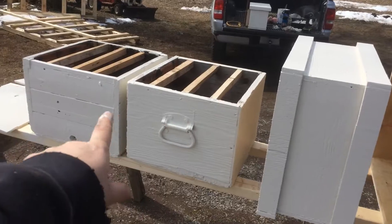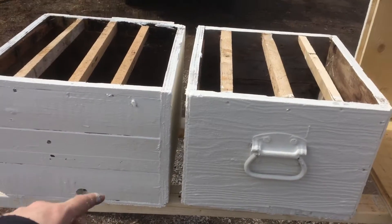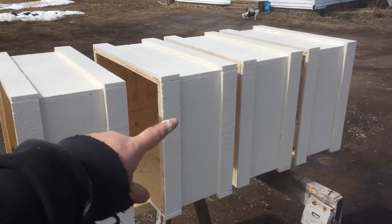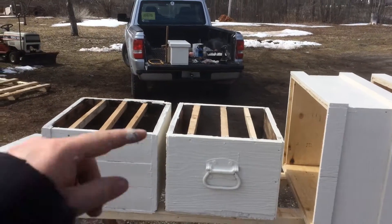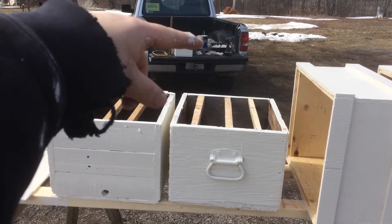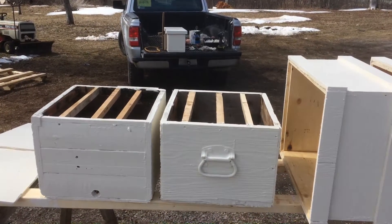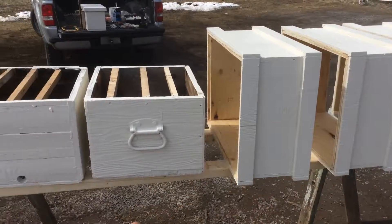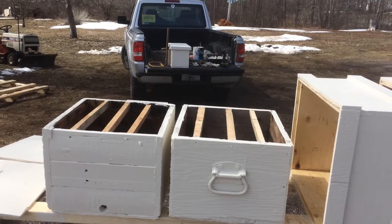All this stuff is recycled lumber that I had around. You can see where I cut it — I just put boards in, some scraps. Cost me $26 for that sheet of plywood, and over there there's a can of paint that was $12 — miss-tint. So about 40 bucks and I got four supers and three swarm traps, so hopefully we'll catch some bees this year.